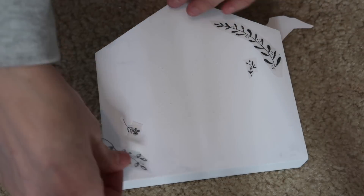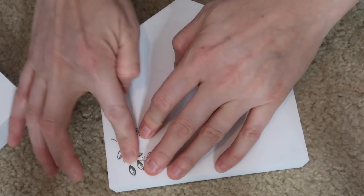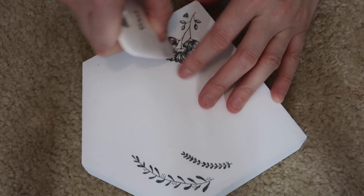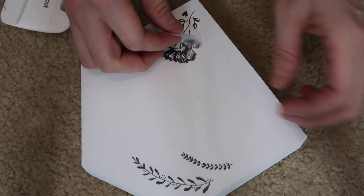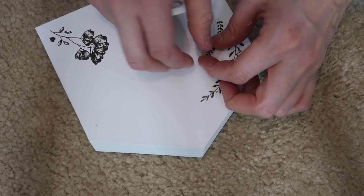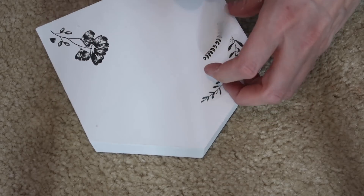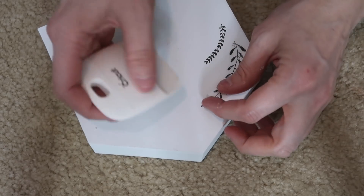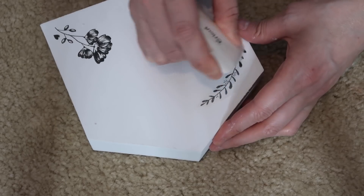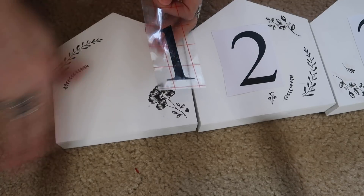I laid the floral designs on the sides because I'm going to add numbers to the center. For the numbers, I used my Cricut machine in Times New Roman — I wanted one, two, and three on these. I love how these turned out; they are so pretty and were so simple and easy to do. If the rub-on transfers don't come off the first time, just rub with your finger or press harder with a scraper or credit card. They will eventually come off, and I think these look super high end.